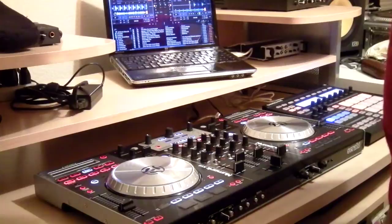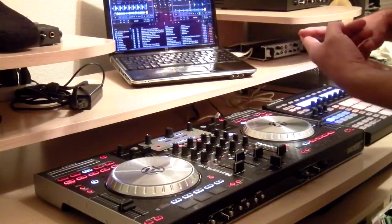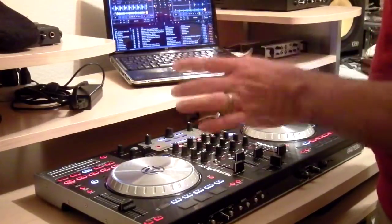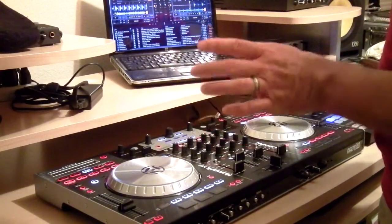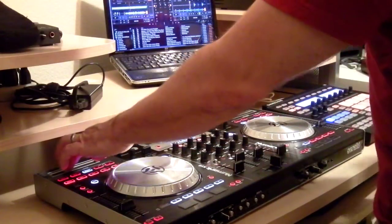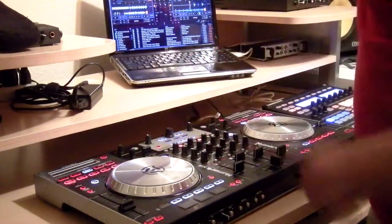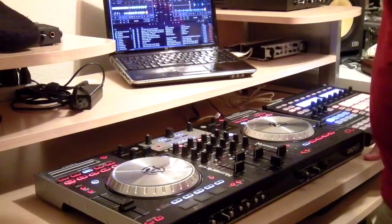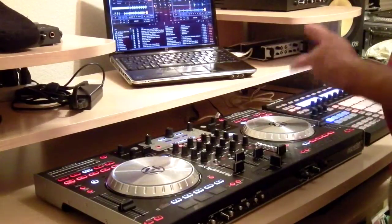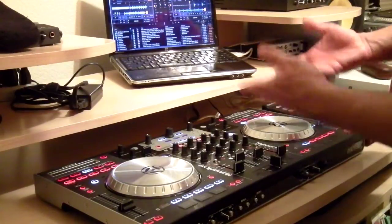A couple of things I want to point out that are different from a standard setup: effects are a little different, we'll go over that. I have changed the strip search back to being an actual strip search instead of a filter, like they have on the NS6 mapping from Numark. So it's literally scrubbing through the track as you can see here. The LED lights that used to show where you were in the track, I'm actually using those as VU meters now.